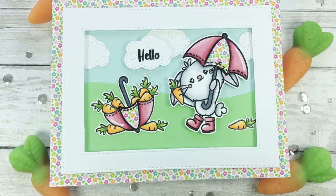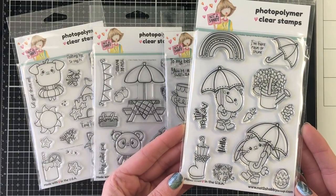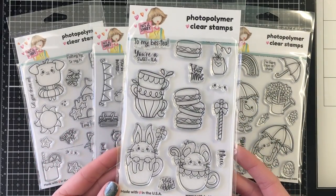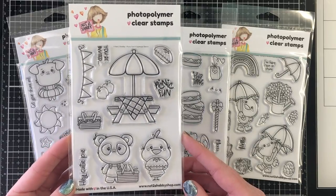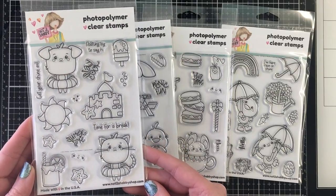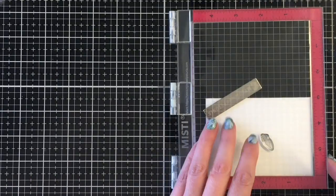Hello everybody, it's Jen! I'm so excited to be sharing in the Not Too Shabby new release hop. I'm going to show you the four new stamp sets. This stamp set is called Spring is in the Air, which I'm using for the card today. There's also Tea Time Buddies with cute critters in teacups, the Picnic Fun stamp set, and Summertime Buddy — all available now in the Not Too Shabby shop.